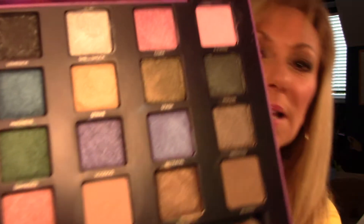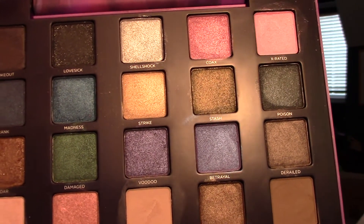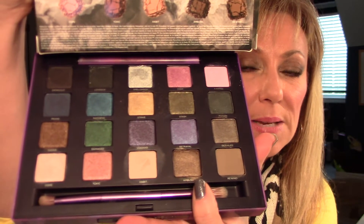So let's look at the colors. Aren't they pretty? Yes, they are. So there's 20 colors. There's a little bit of everything in here. If you are looking for a palette that's going to meet a lot of your needs — whether you want some bright colors, neutrals, some shimmers, some matte — you want something to give you umpteen combinations, this would be a great one to get because you can do so much with it.